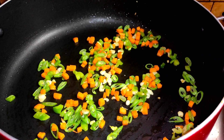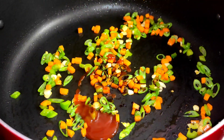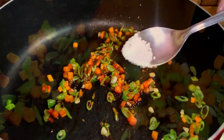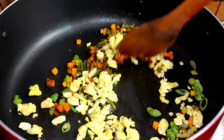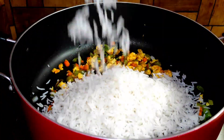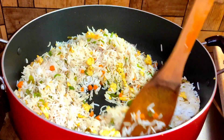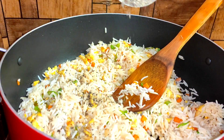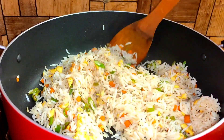We need to add 1 tablespoon of soy sauce and 1 tablespoon of tomato sauce and mix it in. Add 1 tablespoon of soy sauce and 1 tablespoon of water.